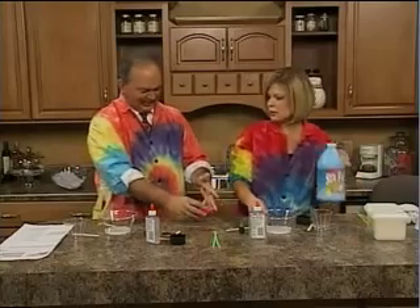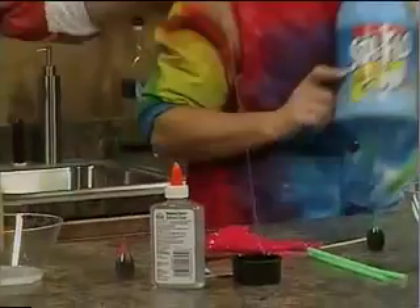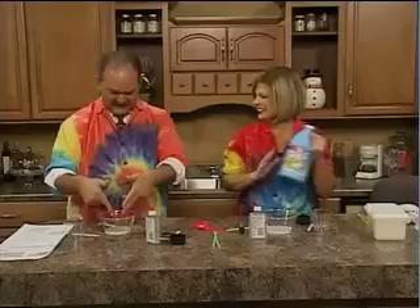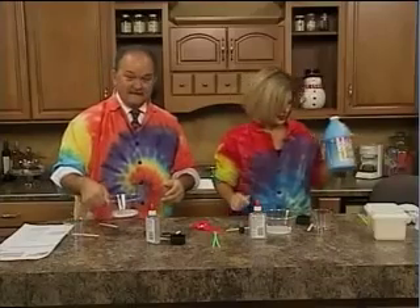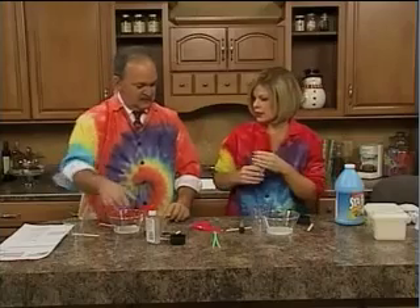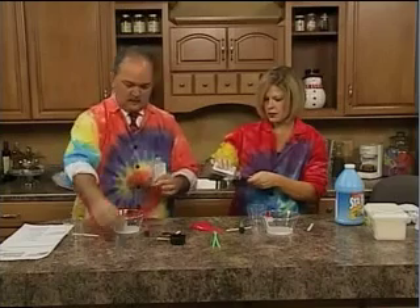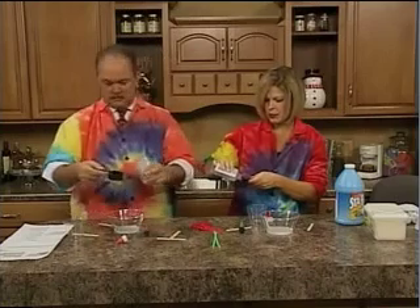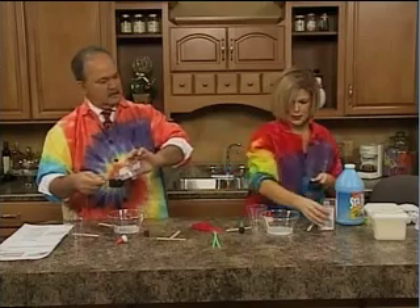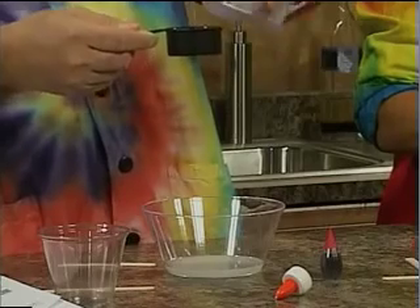A polymer. In your bowl you have some liquid starch that you can get in your laundry section at most stores. Take your clear glue and pour about one-fourth cup, and we're going to put this in your plastic cup here. Then let's make some fun holiday colors.